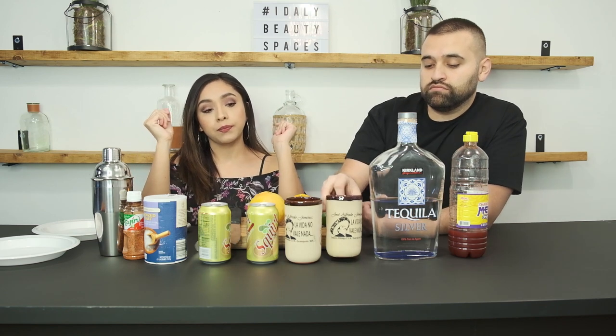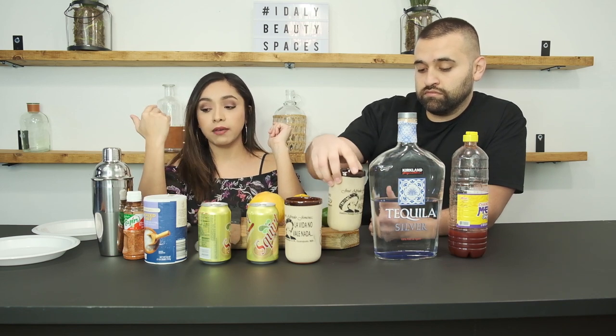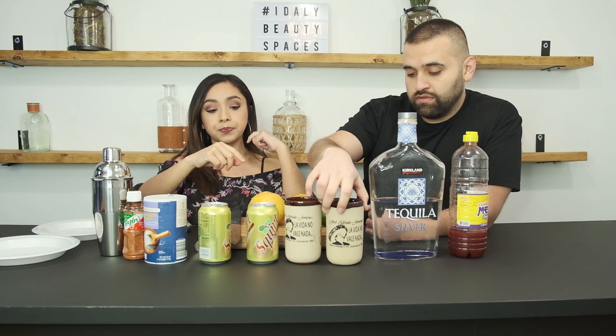We got these at the Museo de José Alfredo Jiménez, which was pretty cool. We also got shot glasses that we don't have here but they match the cups. Anyway, so we're gonna make the cantaritos.